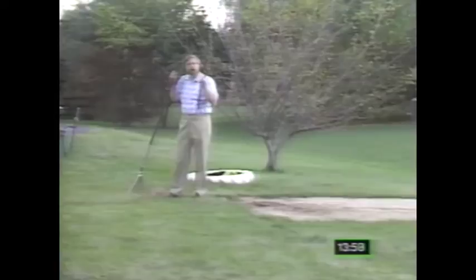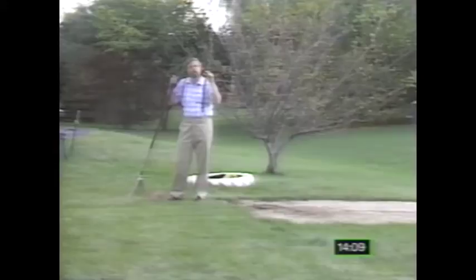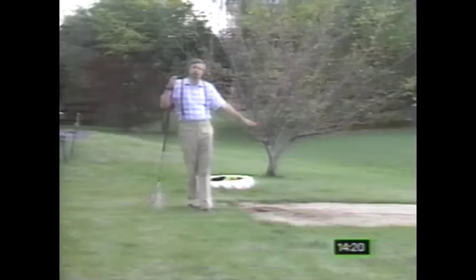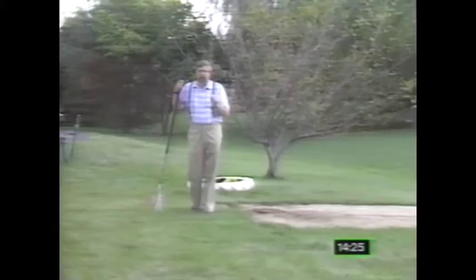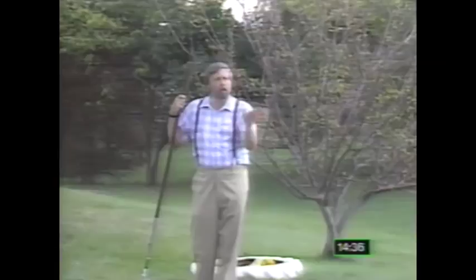If after evaluating your lawn you find you have more than a half an inch of thatch, or more than 50% weeds, or too many bare spots, or roots less than 3 inches long, you have two choices: you can either renovate and completely overseed the existing lawn, reseeding and re-sodding those bare spots, or you can start from scratch and build an entirely new lawn. I prefer the renovation approach — it's cheaper, takes less time, and you can usually do it yourself. Whether you renovate or build a brand new lawn, the principles are pretty much the same.